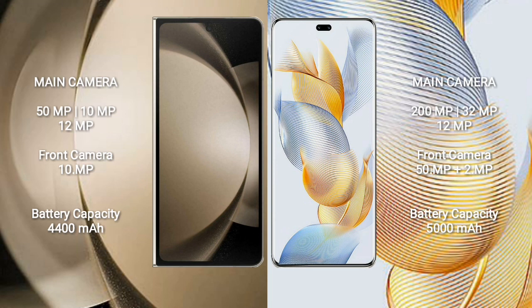Samsung Galaxy Z Fold 5 has a triple rear camera setup: 50MP plus 10MP plus 12MP, and a front camera of 10MP. Honor 90 Pro has a triple rear camera setup: 200MP plus 32MP plus 12MP, and front cameras of 50MP plus 2MP. The Z Fold 5 has a 4400mAh battery with 25W fast charging; Honor 90 Pro has a 5000mAh battery with 90W fast charging.